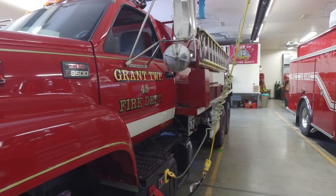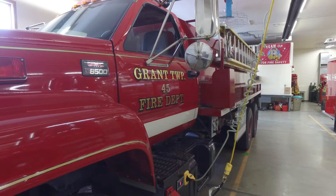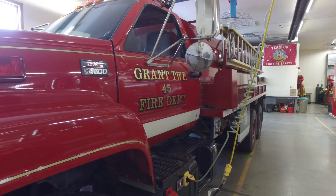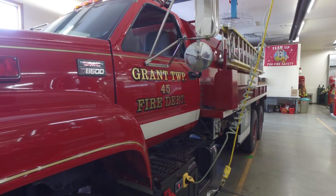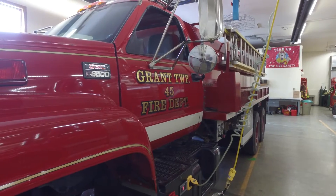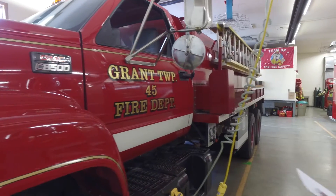We have a 2001 GMC C8500 tandem axle truck with a 3,000-gallon tank on it. It has a CAT 3126 engine, 7.2 liter, 275 horsepower, and an Allison 5-speed automatic transmission. It has approximately 6,200 miles on it.